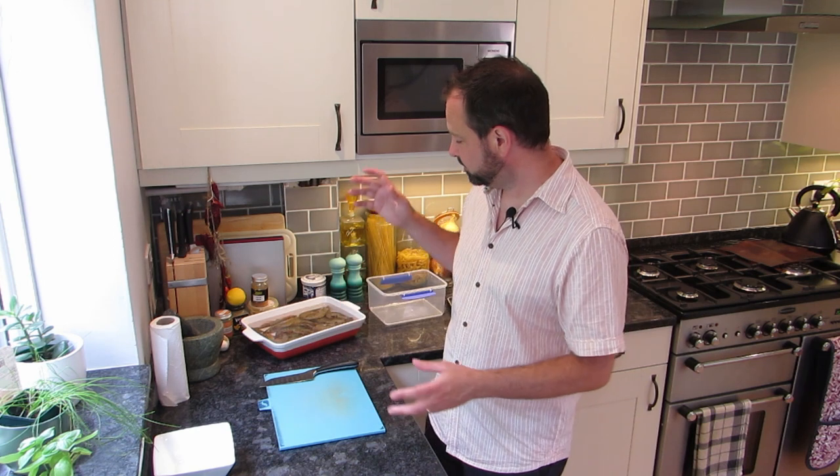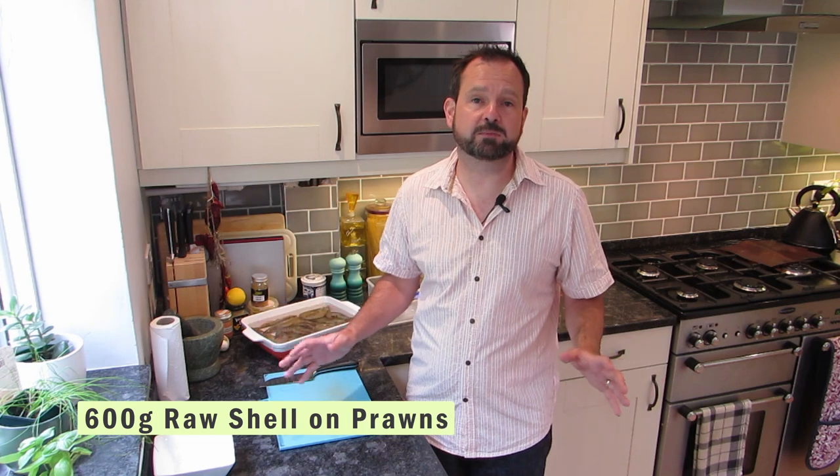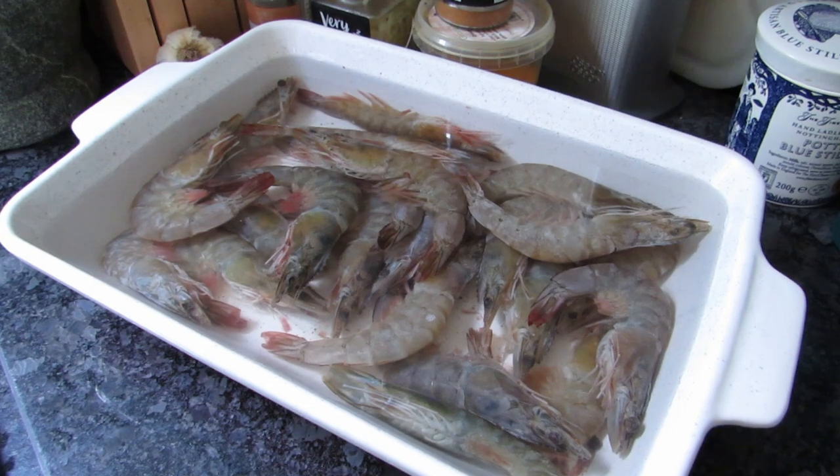The first thing you're going to need is some prawns. What I've done here is got some from the frozen section in my local supermarket — those prawns are really, really good, there's nothing wrong with them at all. You're much more likely to find a decent price than at a fishmonger. I've got 600 grams here, which is enough for two people, and that was eight quid. That frozen section supermarket is definitely worth a look.